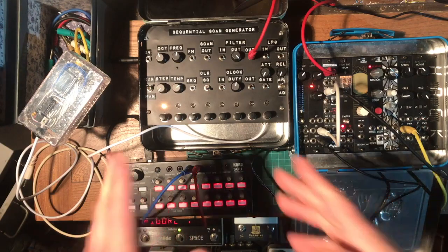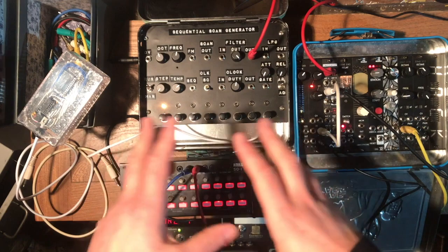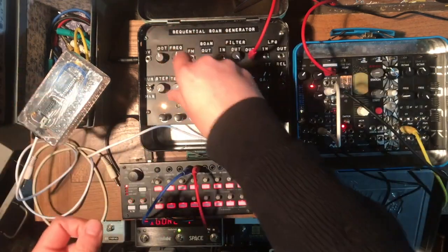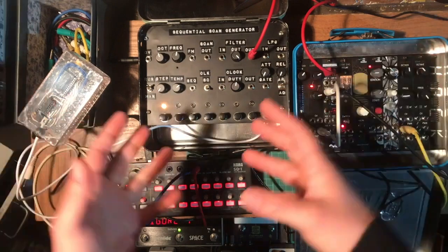I thought this was the best way to explain how this works because writing all this down would take a long time - it's just too confusing, there's too much going on. The best way is to just follow along with this: plug things in, twist knobs, pause the video as you go to play with stuff, and you'll figure it out that way just by listening to it.